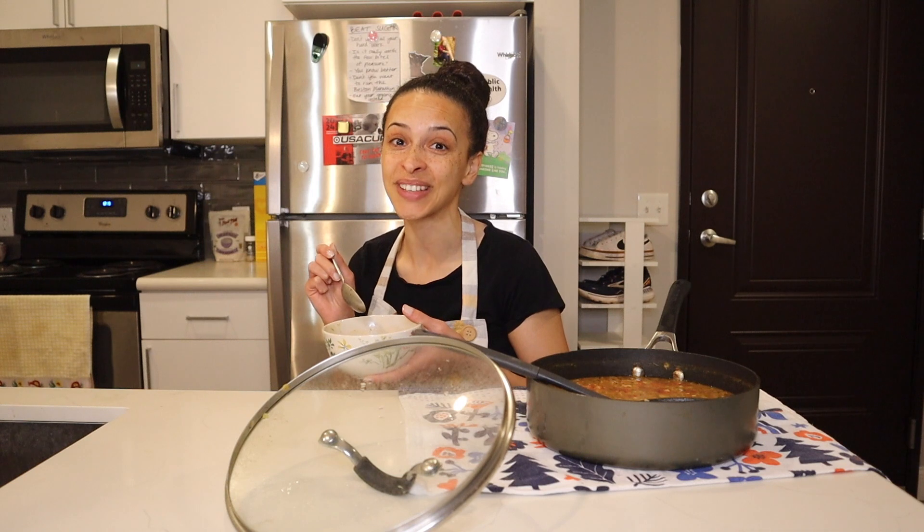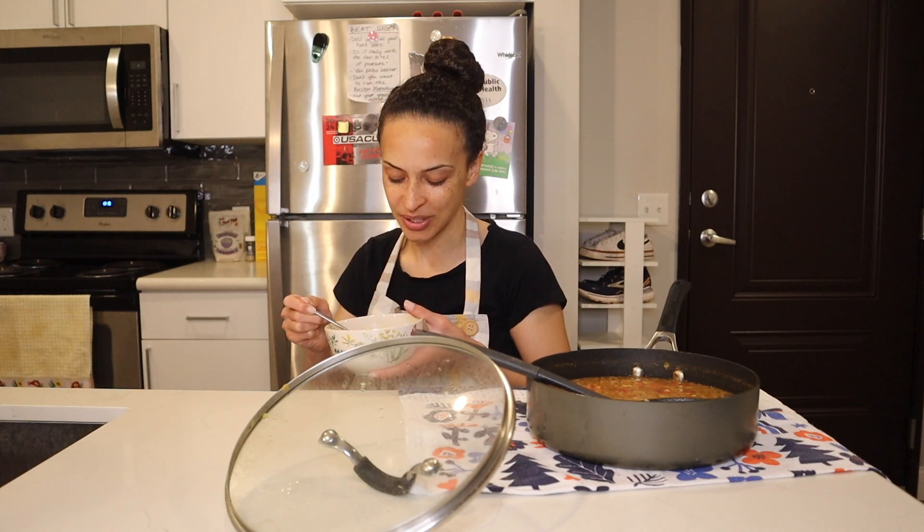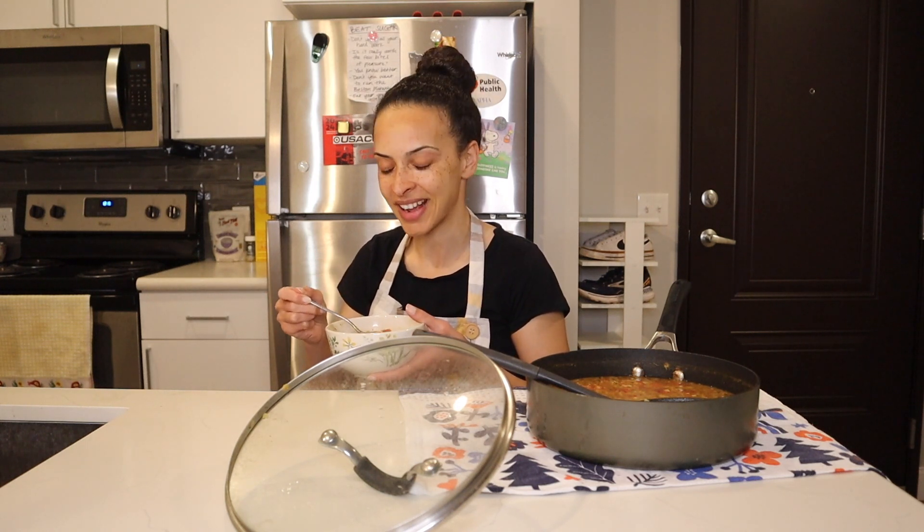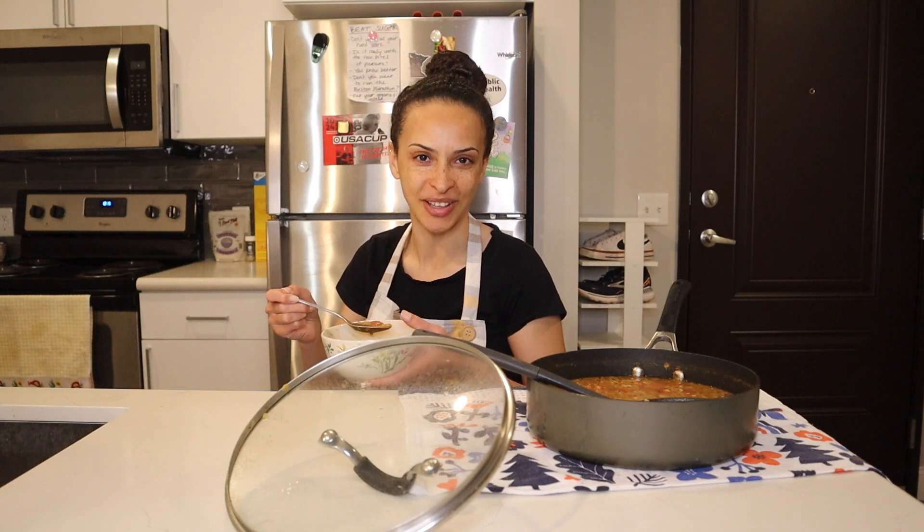If there's one thing you're going to see over and over again on this channel — which of course is dedicated to vegan and gluten-free food — it's definitely lentils. They're a favorite protein source of mine and they're in so many cuisines from around the world that I absolutely love. They're just an all-around win. I cannot say enough good things about lentils.